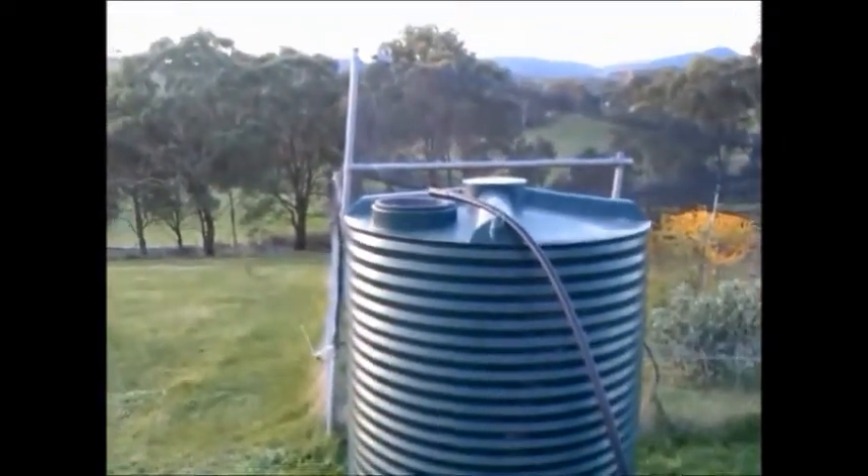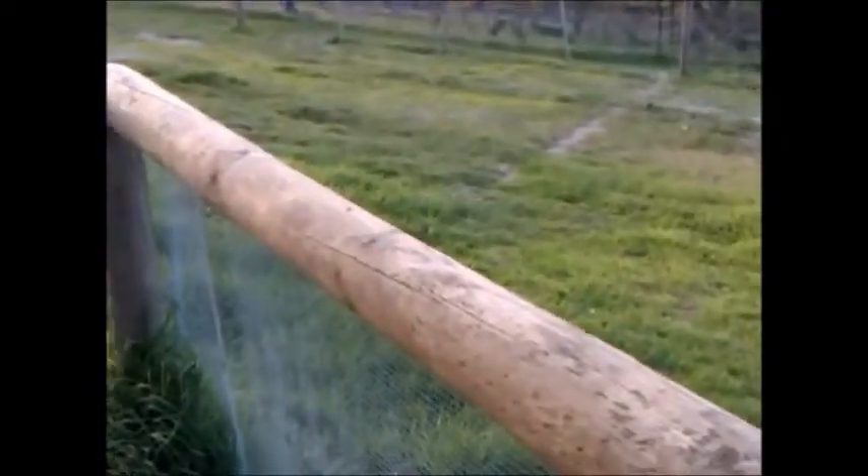When it rains, the water will flow into this tank. Back to the top — you can see the poly pipes running up over there. Coming around here, up a few steps, the water is actually coming from the roof of this swimming pool structure.